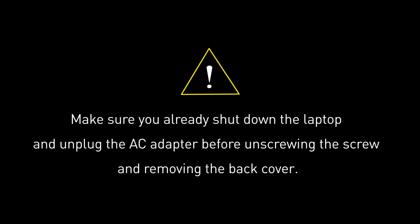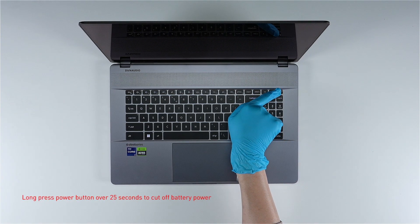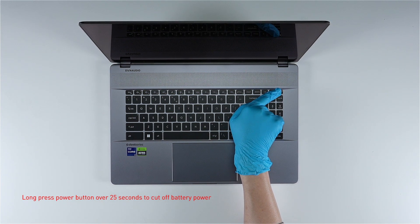Before you begin pulling everything apart, please make sure that your Creator Z17HX Studio A13V is turned off and the adapter is disconnected from the laptop. Long press the power button for over 25 seconds to cut off battery power. The laptop will not turn on unless you connect the adapter back.